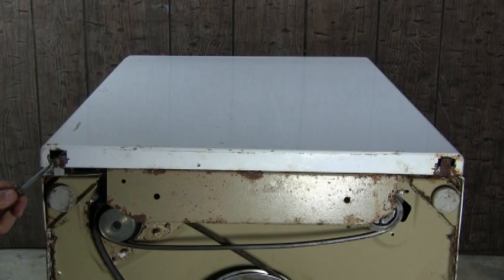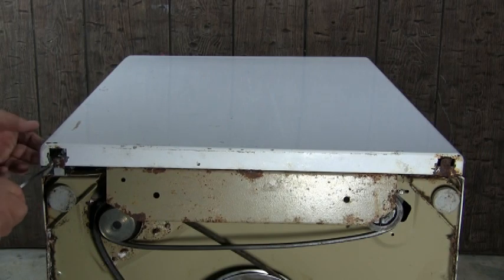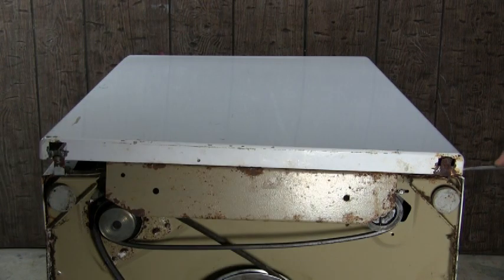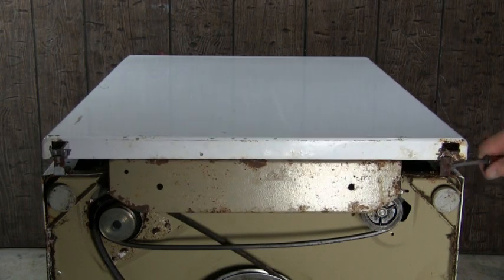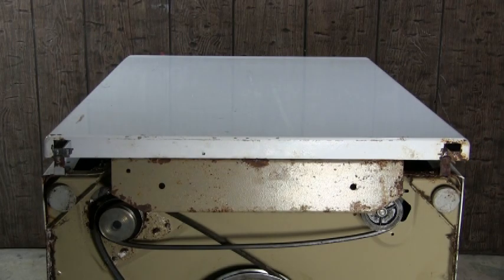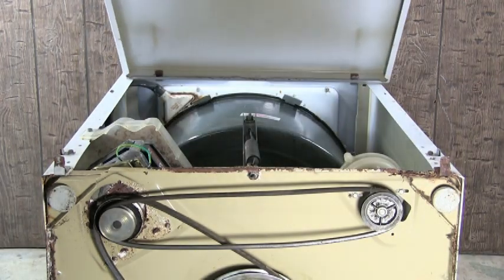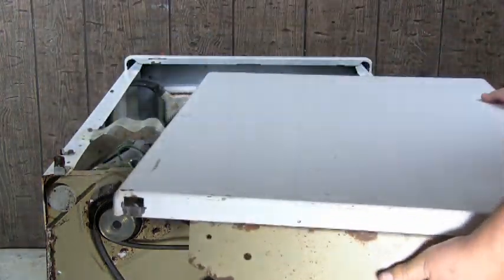Use a flat screwdriver like this to disengage the two holding clips, or remove the two holding screws if your washer uses screws. Grab the front panel, lift it to disengage it from the top clips and take it right out.